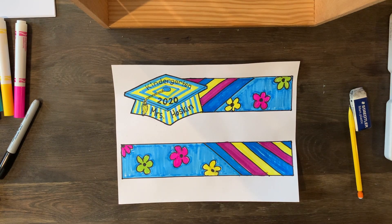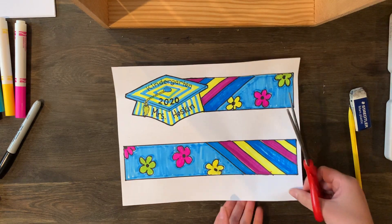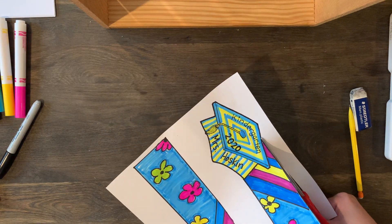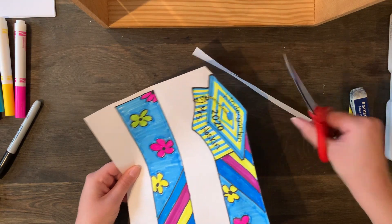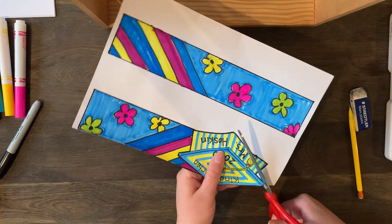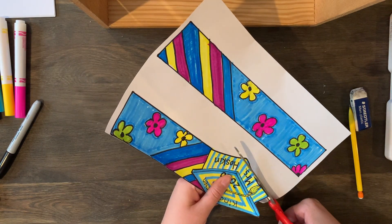I decorated my bands and I'm super excited because I like how colorful it is. I filled in the whole thing with color and now I'm going to cut mine out. You're going to need an adult's help with this — you're going to cut right on the black line very carefully. When you get to the edge, go around the hat. We want the hat to stay connected to our band. I'm going to cut out my cap and band — I'll cut them both out.